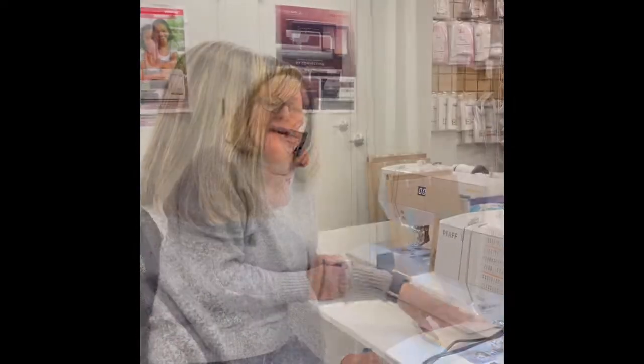My customers call this a workhorse. So that's my demo for today. Thank you for joining Friday Features. I'm Amy from Pick Your Stitch, and the Passport 3.0 and 2.0 are at a great price point for a smaller sewing machine. See you next week!